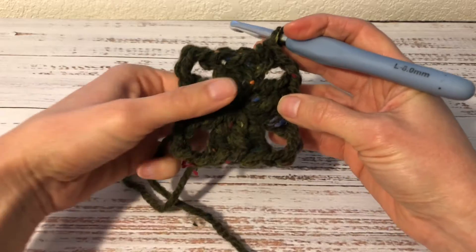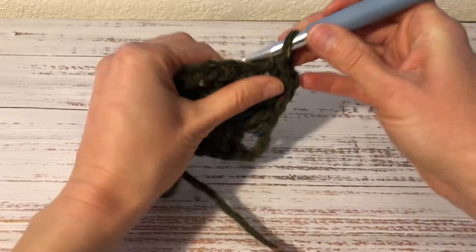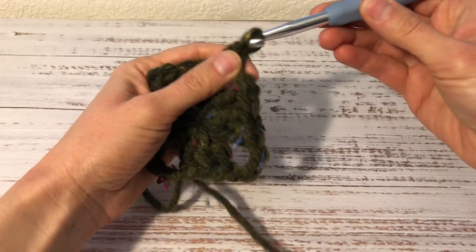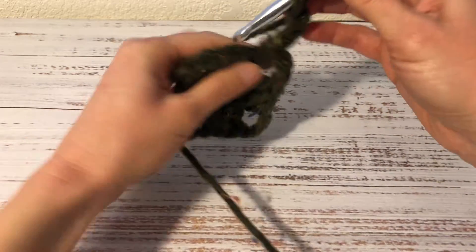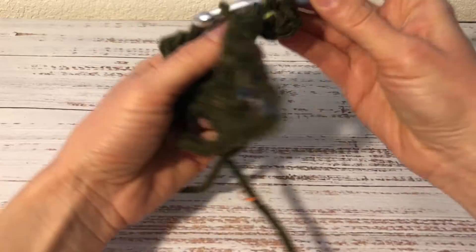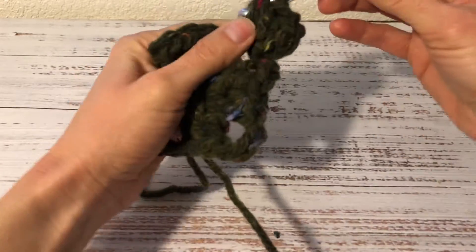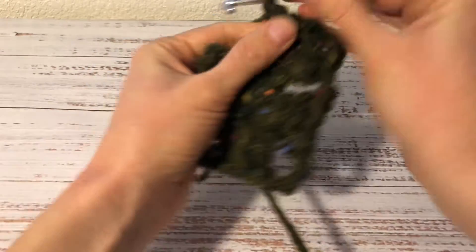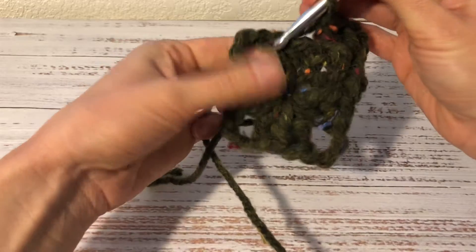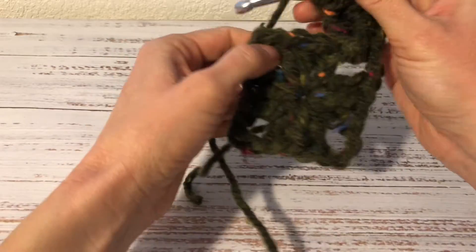The next round is going to be the same as for the regular granny square. So first I work 3 chains — 1, 2, 3 — and now into this same corner space I work 2 double crochets. And now into this corner space I work 3 double crochets, 3 chains and 3 double crochets.